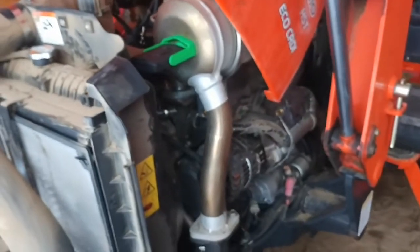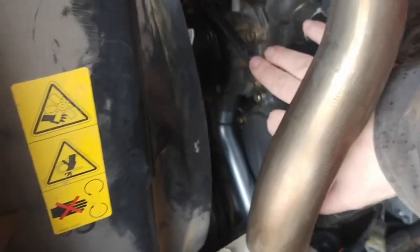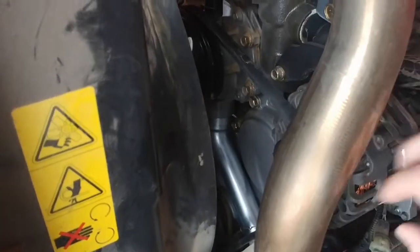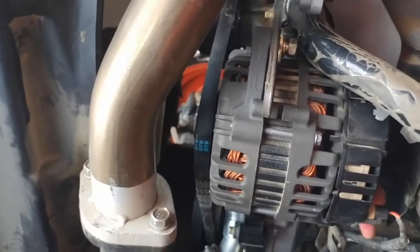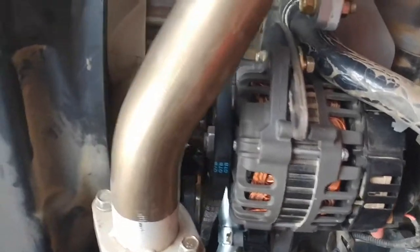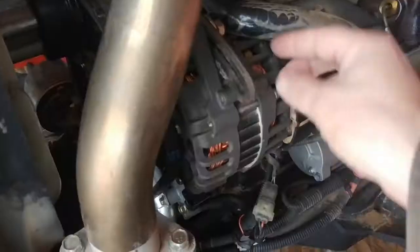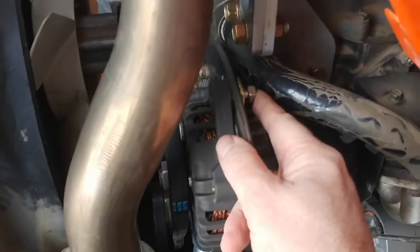Something I'd like to point out is the tight quarters of a Coyote tractor. This is the belt I'm going to change, but to be honest this is the new belt and I kind of put it on to see if it would work. I'm going to take it back off to show you how to remove it and then put it back on, and we'll talk a little about the type of belt. Not much work area here at all.